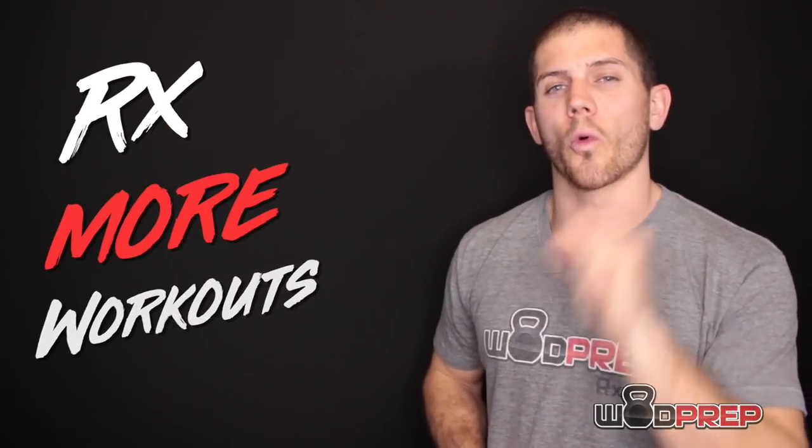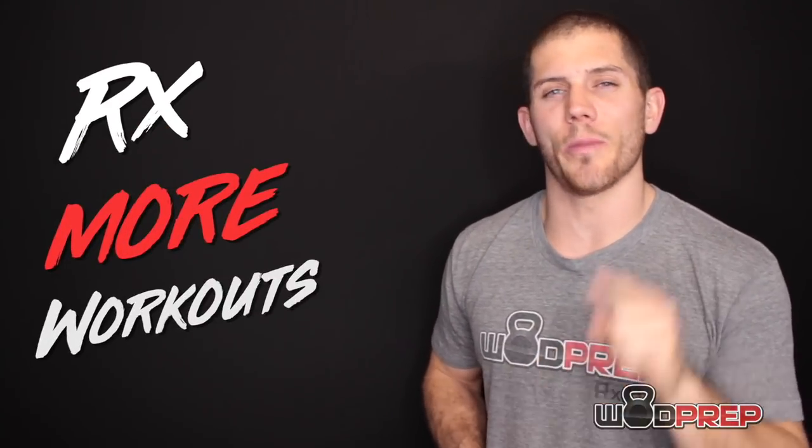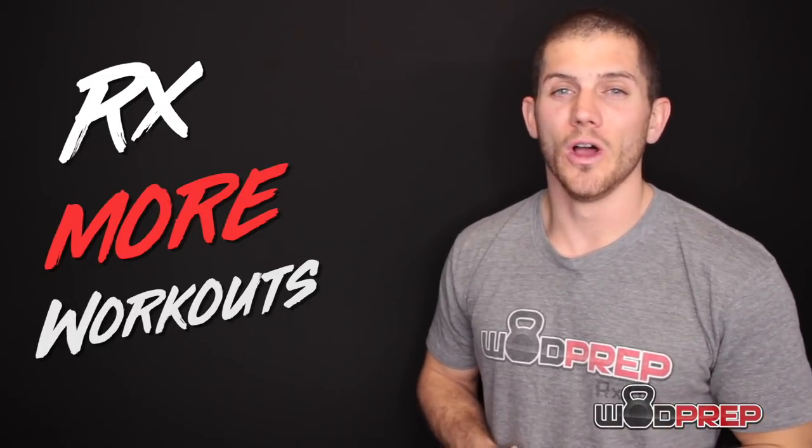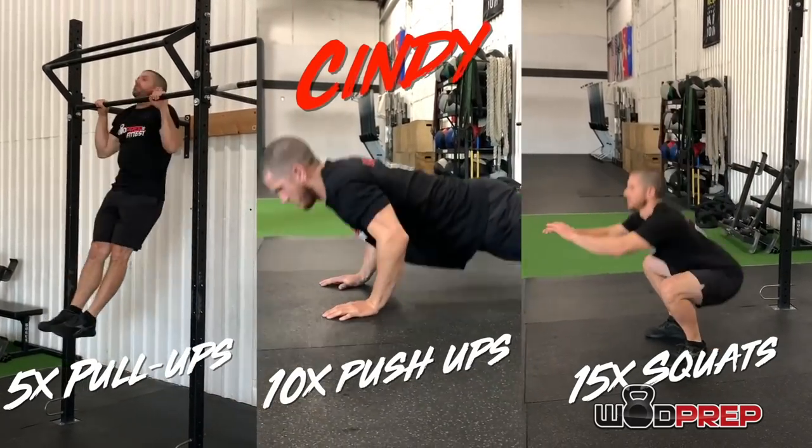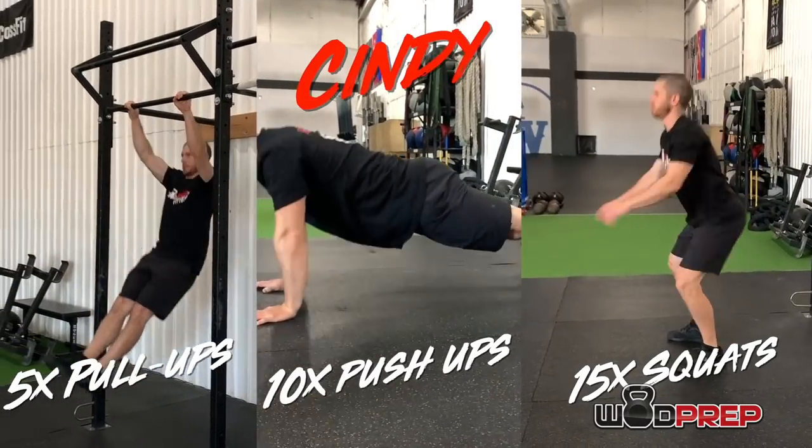What's up? It's Ben from WODprep, where we help you Rx more workouts. And this video is all about helping you get your best score possible on CrossFit Benchmark Workout, Cindy. Cindy is one of the most famous CrossFit workouts, and it's one of the first ones that I ever did myself.